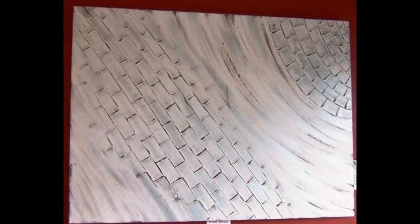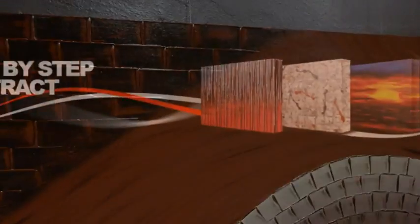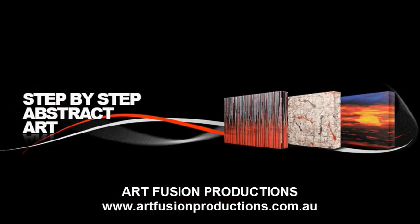So, if you'd like to learn how to create an artwork like Texturize or Bamboo, just have a look at this DVD. And until then, happy painting!